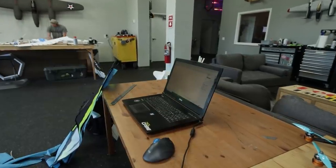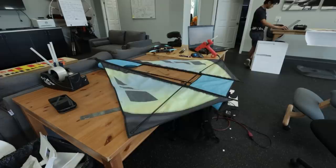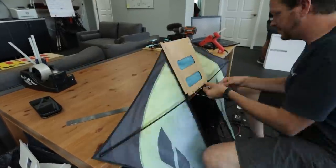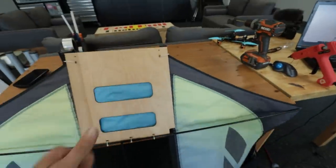The first thing I need to do is figure out how to make this kite hold all the electronics. I'm going to design a wooden plate that will strap into the carbon fiber reinforcement, which will enable me to install and uninstall the plate. From that point, I'm going to establish my center of gravity.